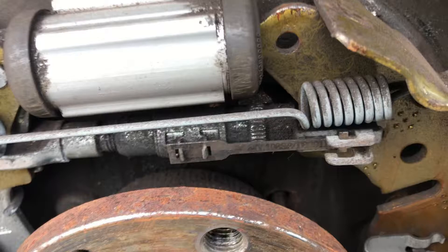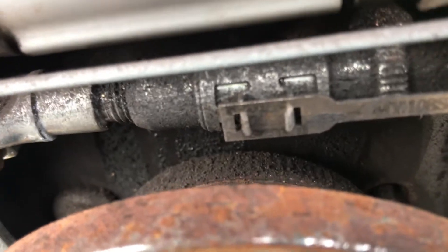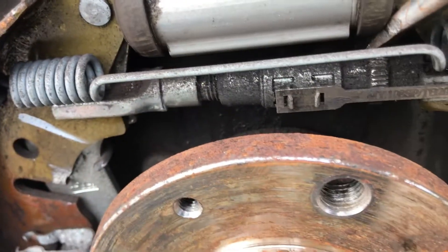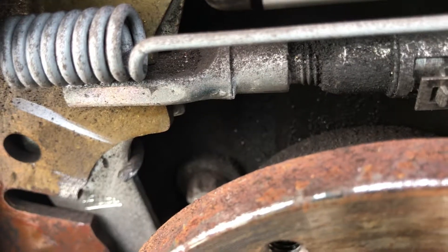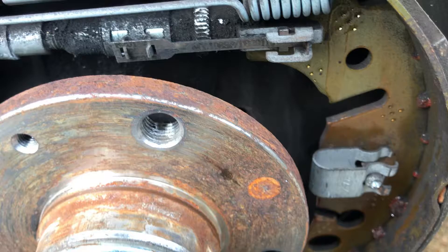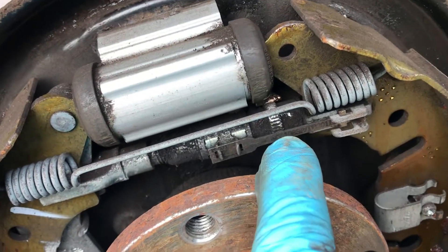Here's how to adjust it. There's a little ratcheting mechanism that clicks and holds the adjuster in place. Just get a screwdriver, wedge it between the two, and turn the wheel. You can hear the clicking — that's three, four, five clicks. Put the drum back on and see what the clearance is like. With the drum on, that feels about perfect — just five clicks on the wheel. If you've done too much and the drum's too tight or binding, just lift up the metal tab and turn the wheel in the opposite direction.